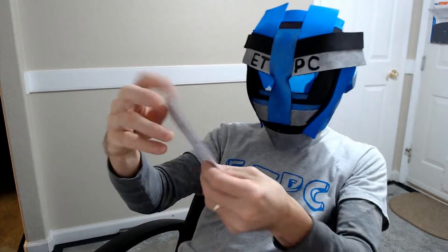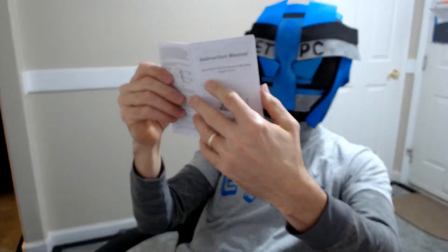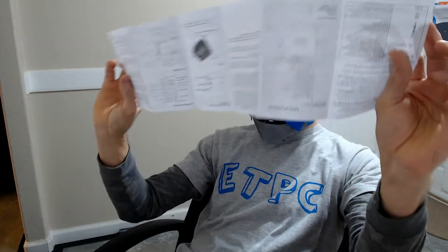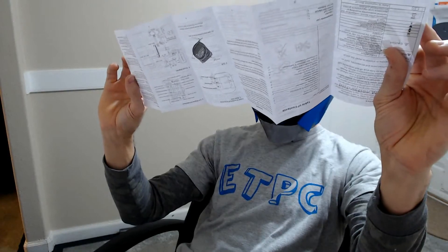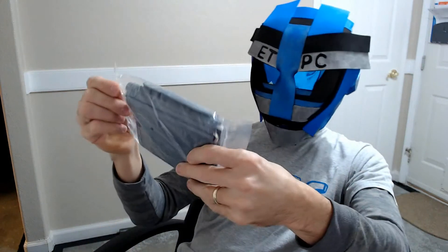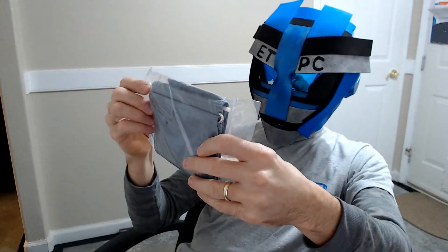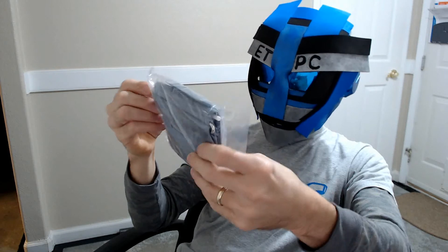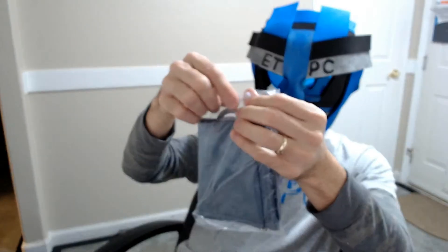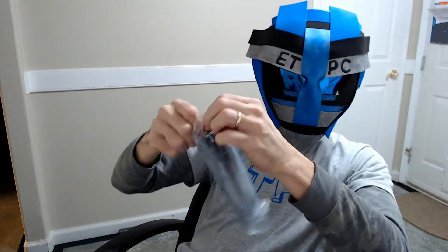Let's open that up. On top we have the instruction manual, and it's in English. Here we have the monitor cuff that goes around your arm.